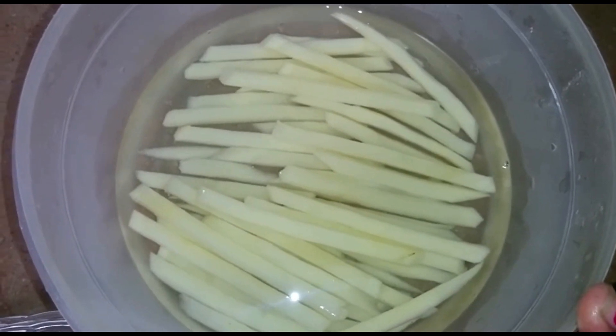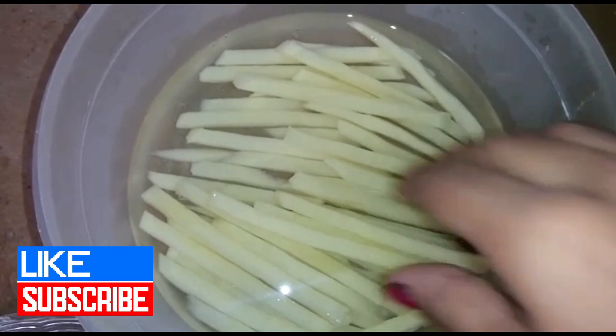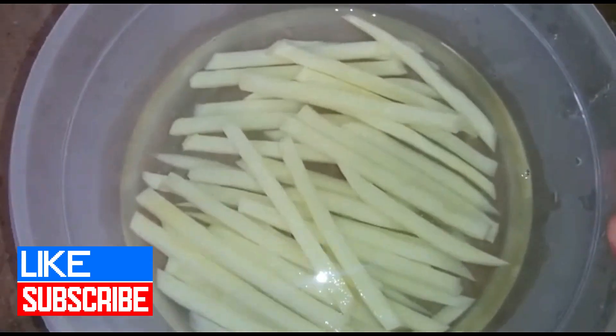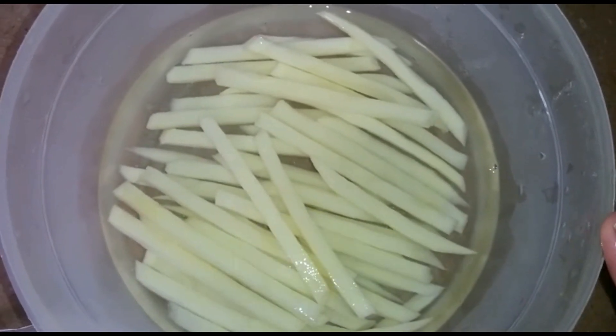After that, we clean the potatoes and soak them. We wash the potatoes in normal water first, then wash them in cold water for 10 minutes.